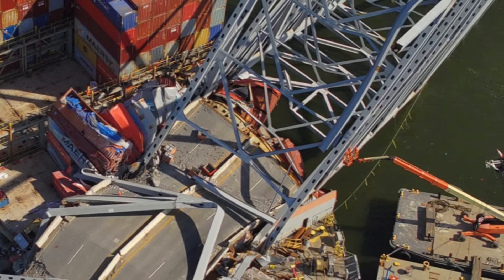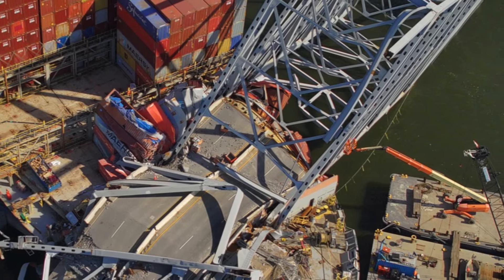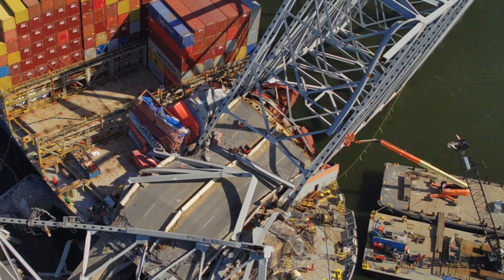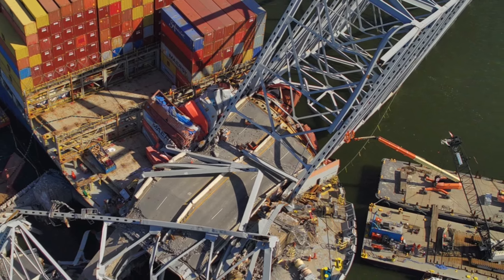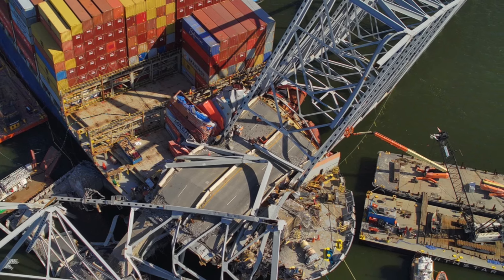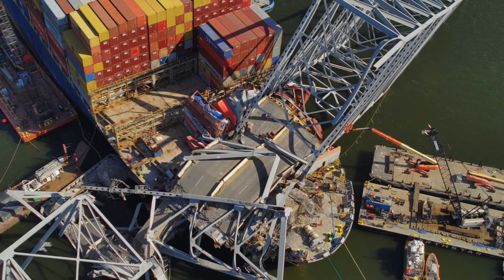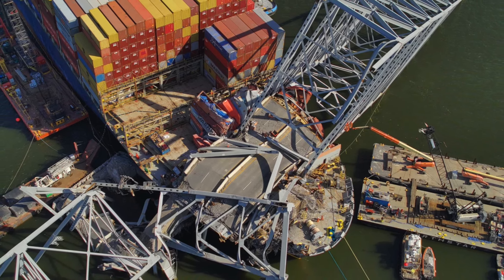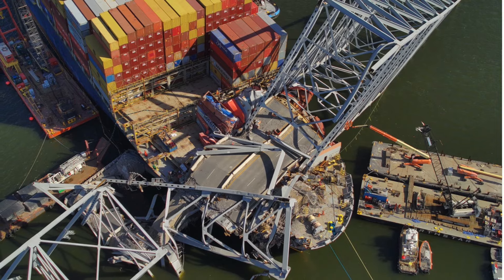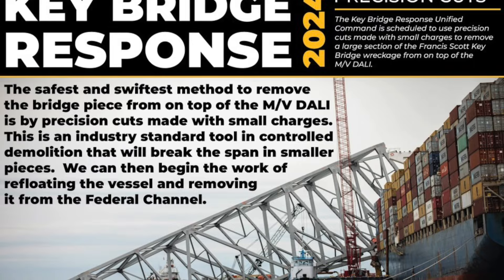Menorcan Navy, we've all seen the big span that's still on the dolly with road bed attached to it. We have now learned through an announcement this morning that unified command has approved and they are going to use shaped charges to cut up this piece of the bridge that's still on the ship.